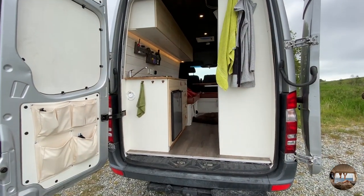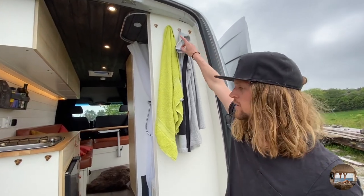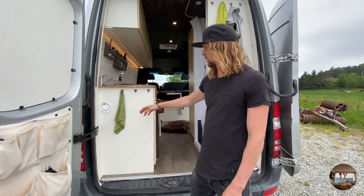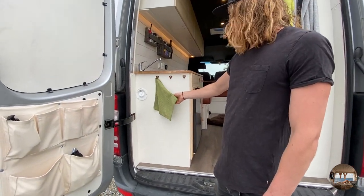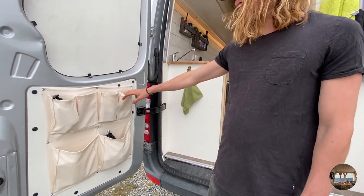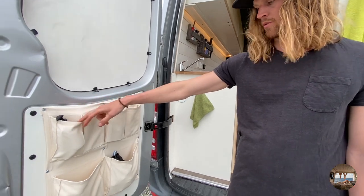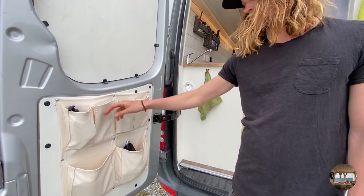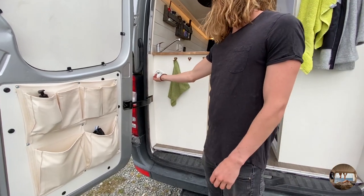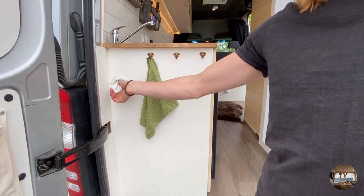Now we're in the back here and we have some coat hangers for towels and coats. Here we hang up cleaning stuff for the kitchen. We also attached this organizer from IKEA that's very handy for storage — we have our toothbrush, soaps, and stuff in there. We also have the water inlet here, so we just open this and fill up water.